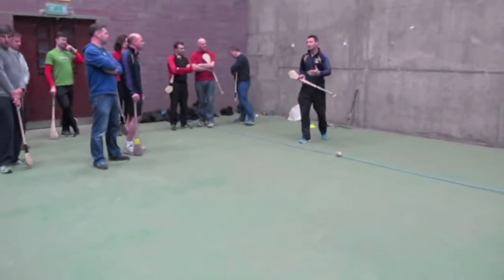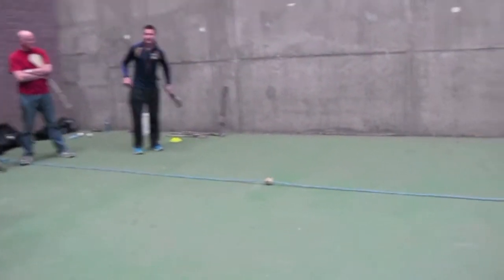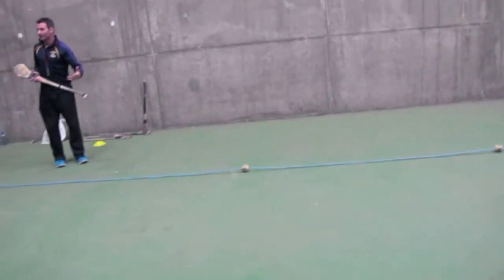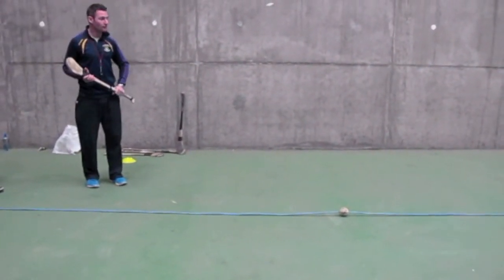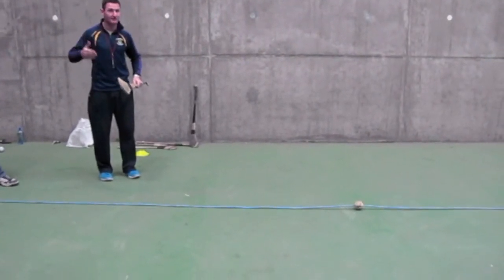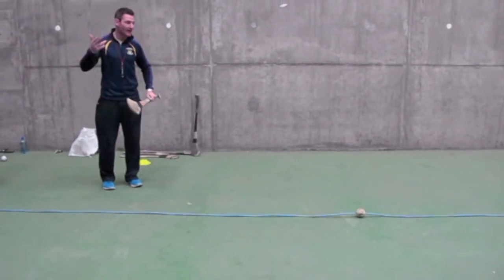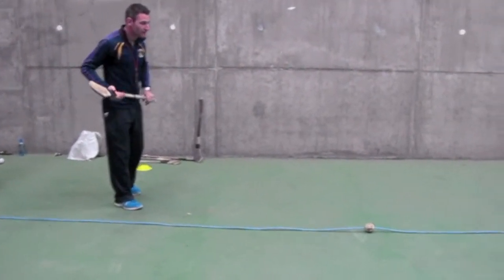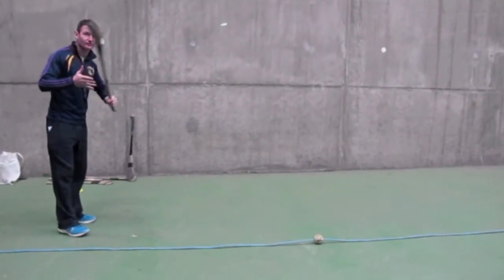The key to striking on the run is that you don't break stride — it's continuous movement. The key to remember is that when you're striking on the run, you're striking on your strong side. Obviously I'm left-handed, so I'm going to strike on the left.